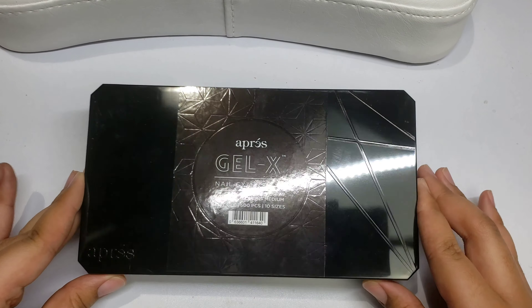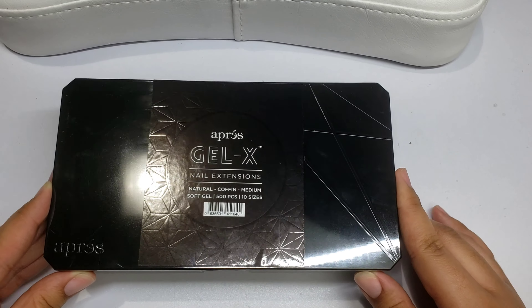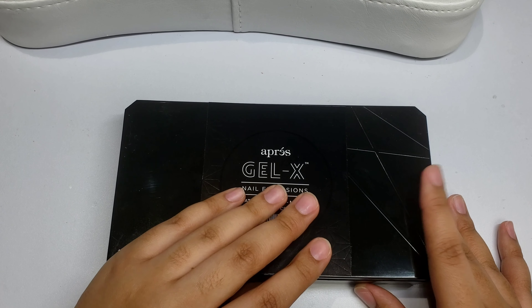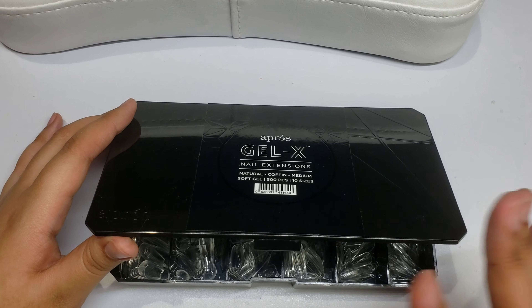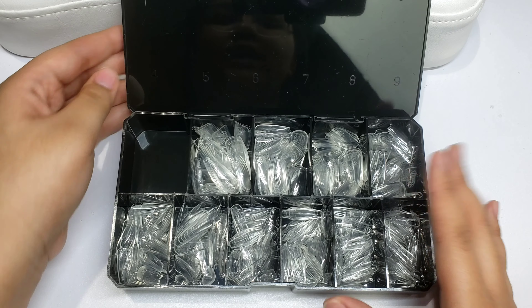Hello everyone and welcome back to another video. Today I wanted to come on and film a haul for you — basically the stuff I picked up from Opré. I picked up some more of the gel X tips; I got the natural coffin in medium length. I use these for my press-on nails, and I'm also thinking about trying out the gel X system for myself, so you'll probably see me trying that out in a future video.